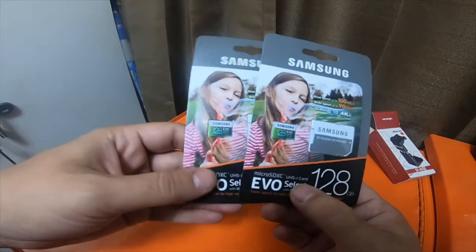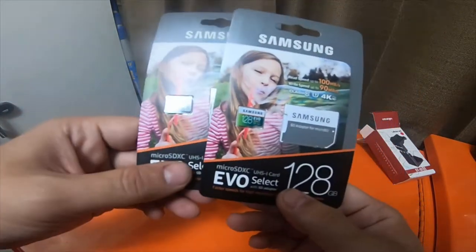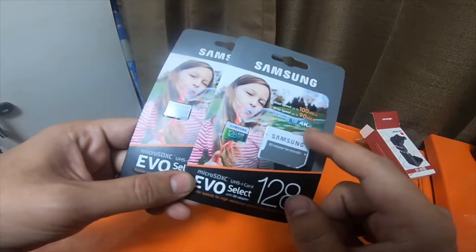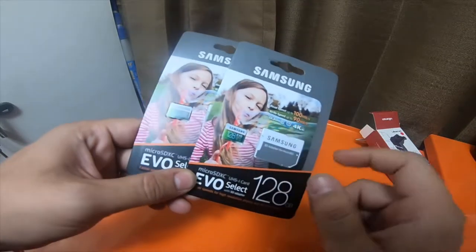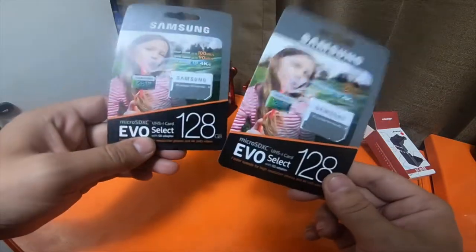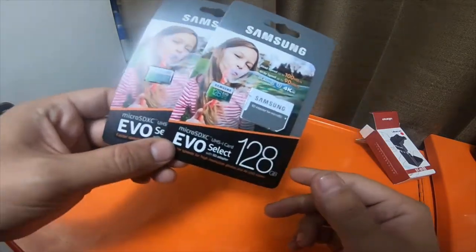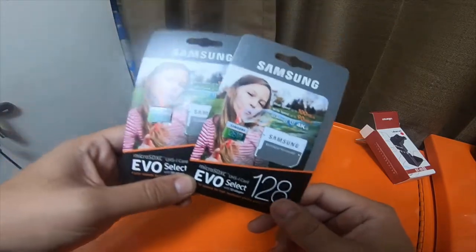And then I got two Samsung 128GB EVO cards. They are Class 10, U3, 4K HD capable, with read speed up to 100 and write speed up to 90 megabytes per second. They're a little slower than the 128GB SanDisk regular SD cards I showed in part one.